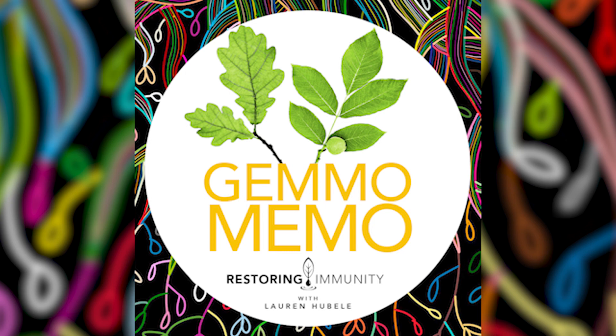I love what you just said about aging, Megan — that really captures the essence of gemmotherapy. Gemmotherapy never suppresses or is anti anything; it supports whatever process is happening, whether it's an emotional process, aging, or an acute illness.